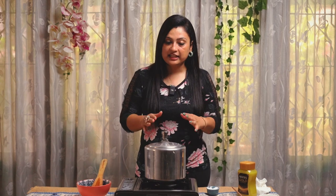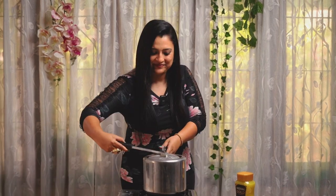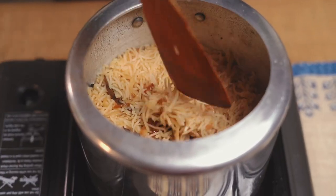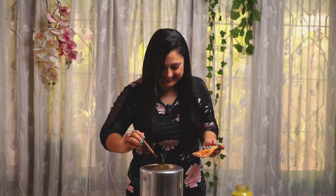Wait till the steam completely cools down and then open the cooker. How about a spoonful of happiness? I mean ghee!